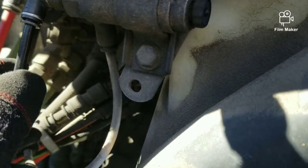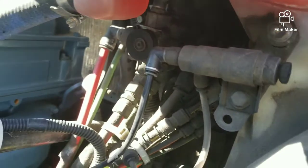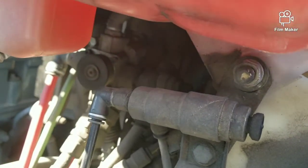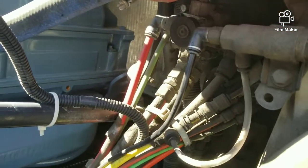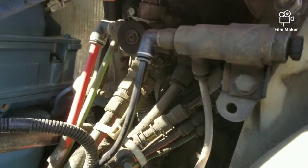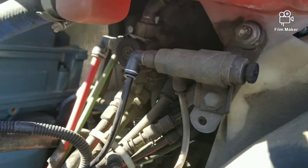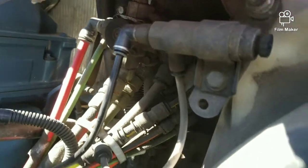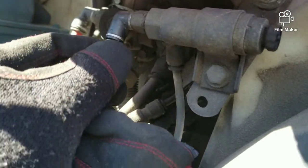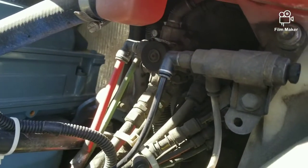It was a very, very small leak — something you can easily miss when you're doing your pre-trip. Luckily the DOT officer was cool. He heard it and told me to just get it fixed. He said it was a small enough leak that he wasn't going to write me a citation for it.